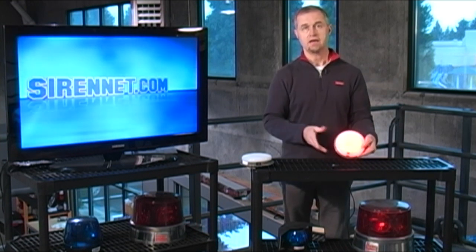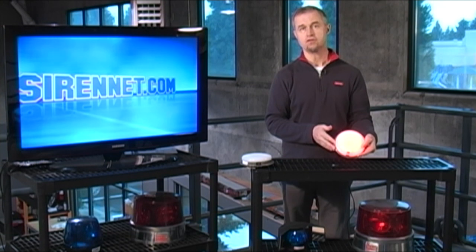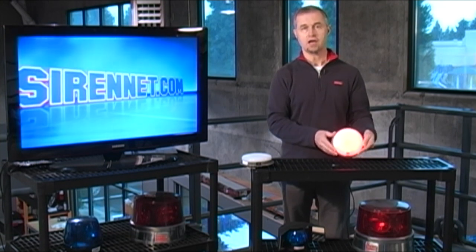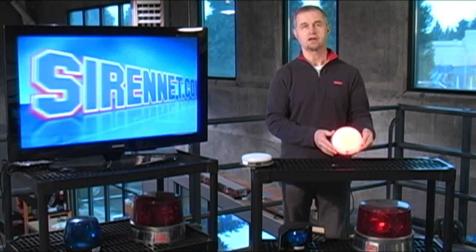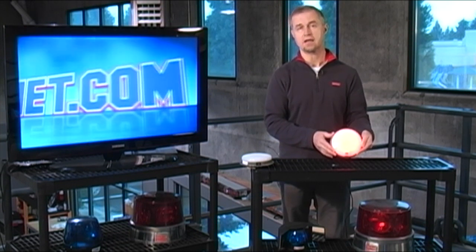I'm going to switch it over now to red. And you can see from a nighttime point of view, you have a good amount of visibility even in the bright studio lights that we have here showing you this particular product. So it's definitely something worth checking out.